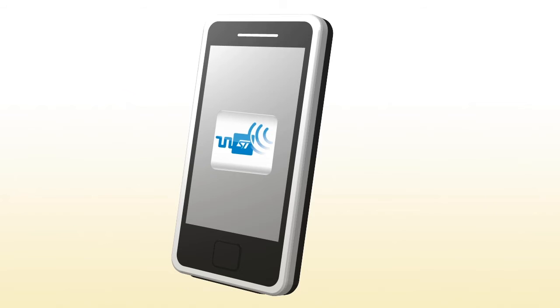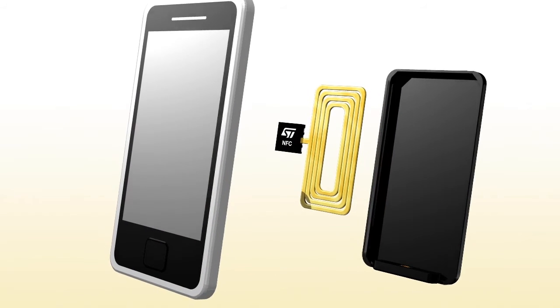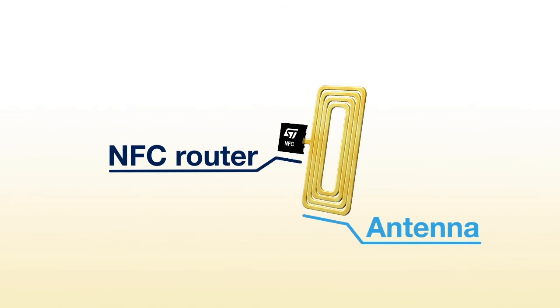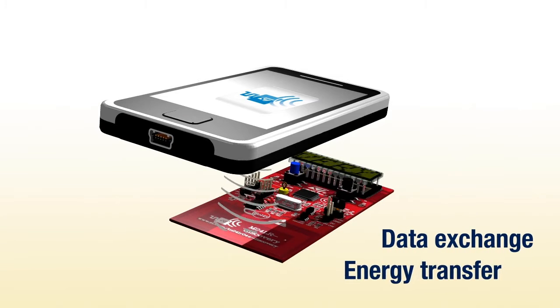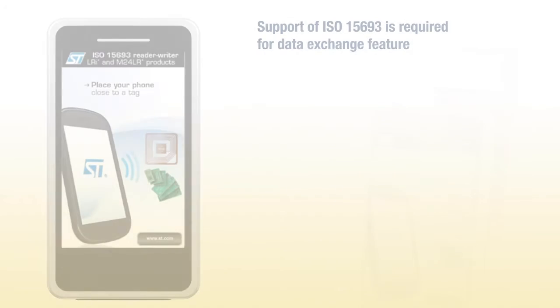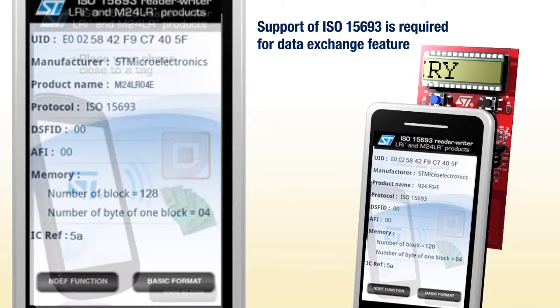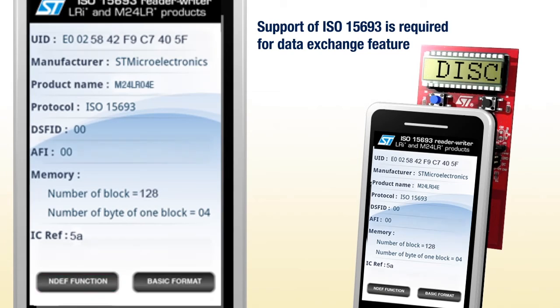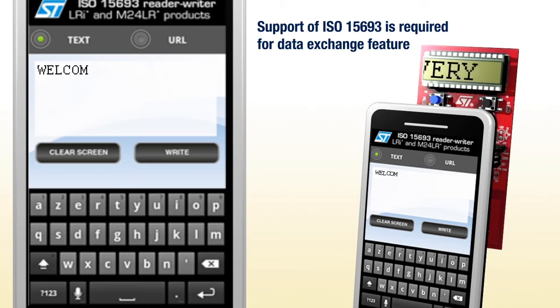By the way, there is one more thing. An NFC-enabled phone can also be used to communicate with and energize the M24LR board. This opens up further perspectives. ST has developed an Android app, NFC vReader, that enables you to use your NFC phone in place of the RF transceiver board. Your NFC phone needs to support the ISO 15693 protocol. After launching the app, bring the NFC phone up to the M24LR board, and once again you can see that the M24LR board is remotely powered by the NFC phone. Data exchange is also possible.